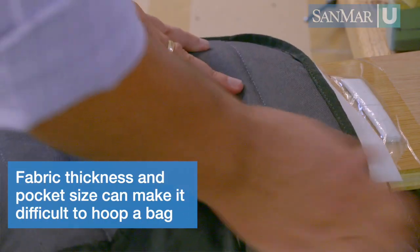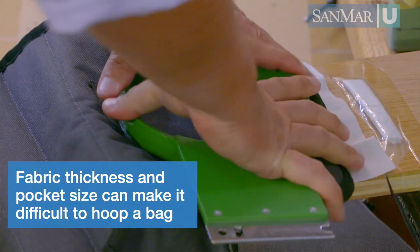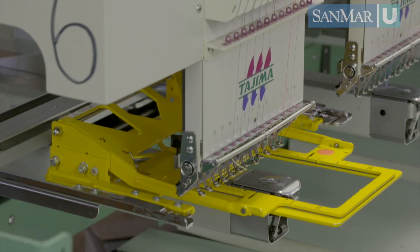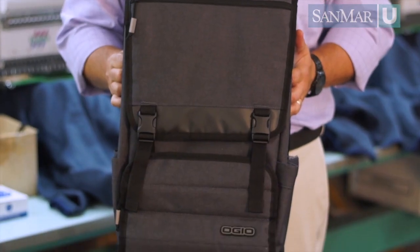The thickness of the fabric and the size of the pocket may not fit a standard hoop, but we may have a situation where a clamping system is the best bet, such as this one from Hooptek. A good example is this Ogio bag.